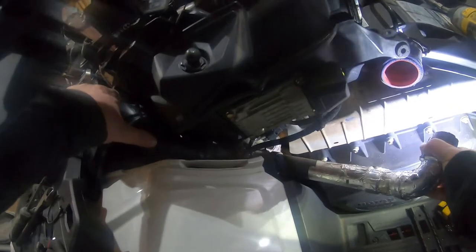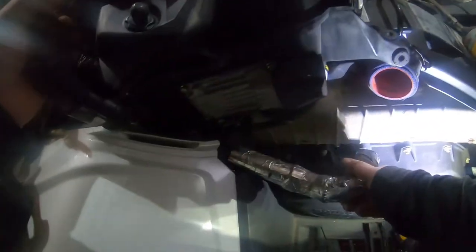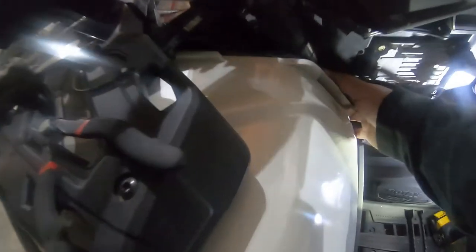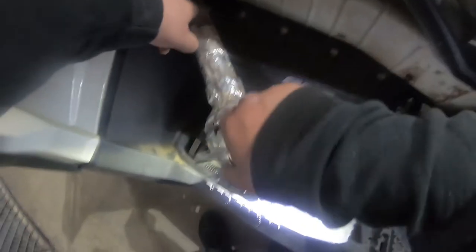Trying to get it out of here. Oh, there it is. Gently throw it in the corner, worry about it later.